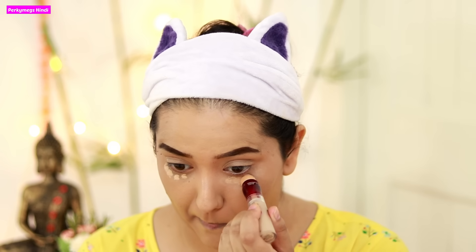Now I will do my under eye area. I am using Maybelline Instant Age Rewind Concealer in the shade Medium. I need the under eyes a little bright, because dark circles need coverage, and especially in smokey eyes, the under eyes should be very bright.